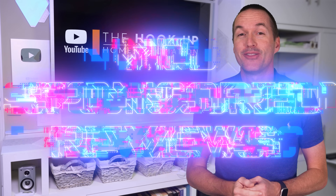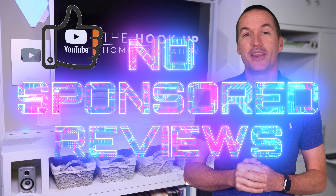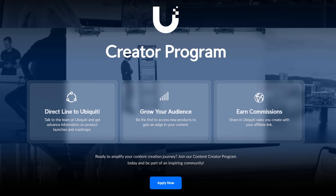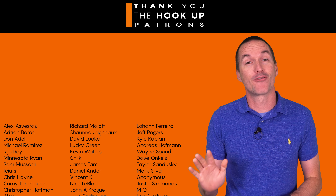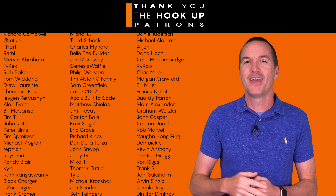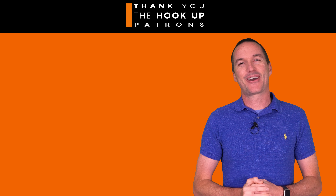As always, there are no sponsored reviews on this channel, but I do have links in the description for all the cameras and Protect appliances in this video, and I appreciate when you use those links since as an affiliate I earn a small commission at no cost to you. Thank you to all my awesome patrons over at Patreon for your continued support. If you enjoyed this video please consider subscribing, and as always, thanks for watching The Hookup.